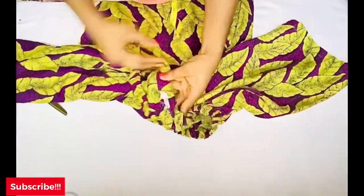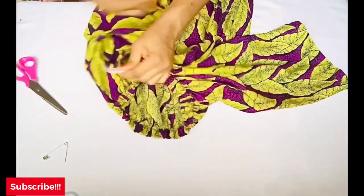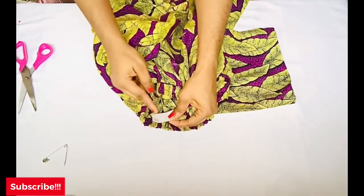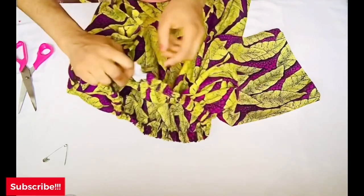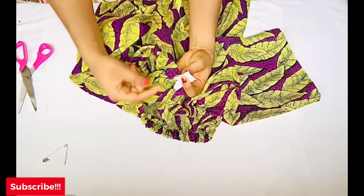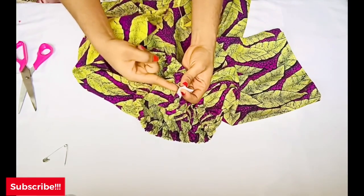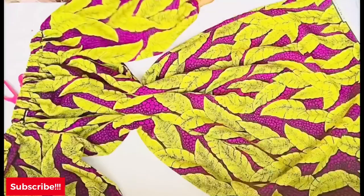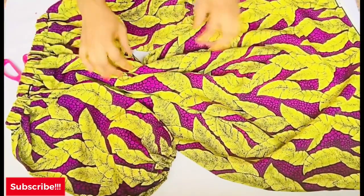Done feeding the elastic into the casing — take out the safety pin and the regular pin. Go and close up the elastic so it sits comfortably inside the casing. After stitching the elastic ends together, also stitch up the one-inch opening we left for passing the elastic. Do the same for both sleeves — pass the elastic all around each sleeve. At the end, you have elastic on the shoulder and also on the sleeve.